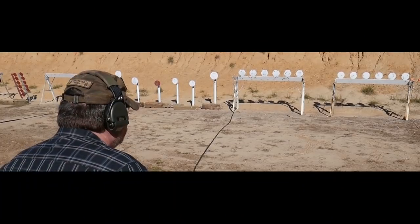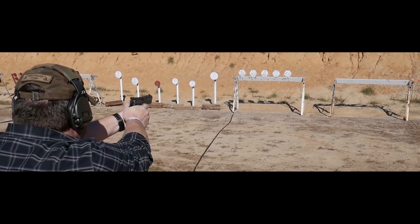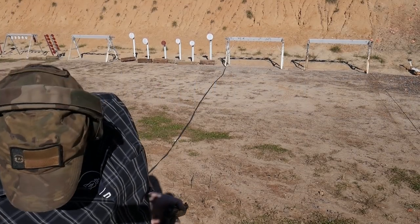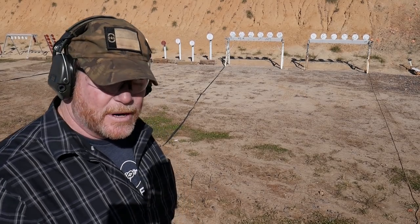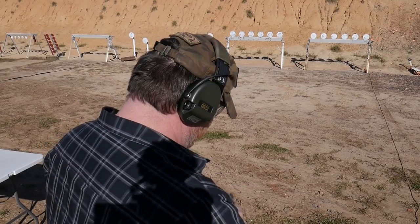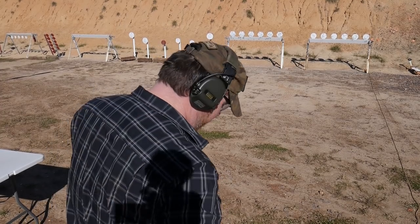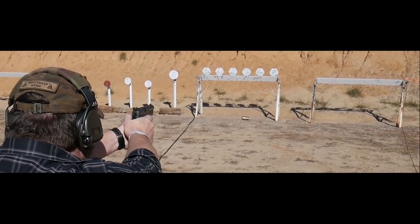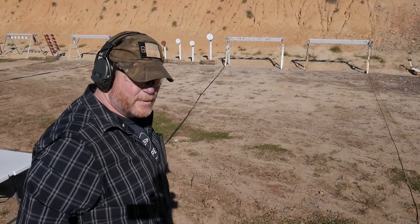We're just going to shoot from the low ready. That was 9.11 seconds. That's not anything huge, but it's not bad. It's getting that cadence down really, really good. I think the first part is getting that initial shot off because the sight picture — I'm still a little bit trying to get the sight picture right on this thing. One more time: 8.86. Not bad.